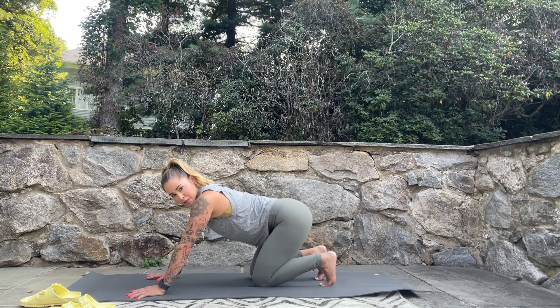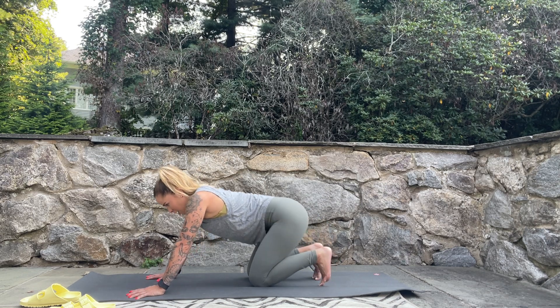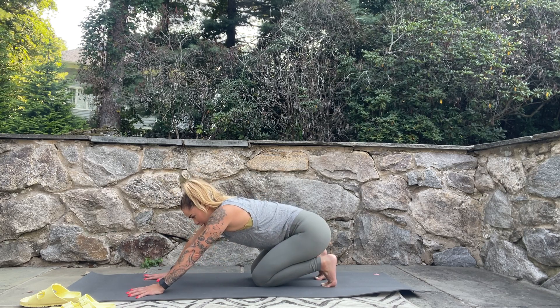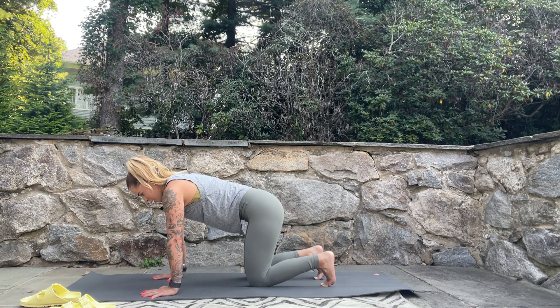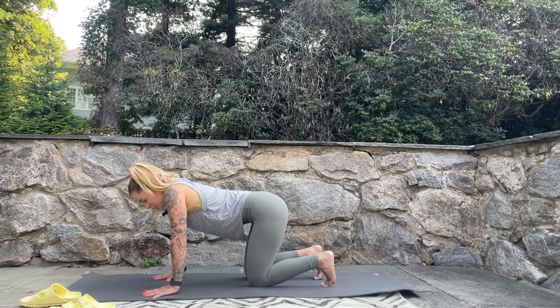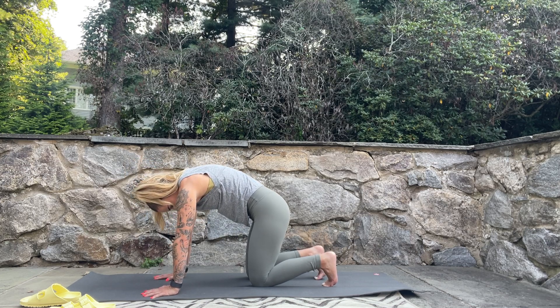Curl your toes, sit your hips back to your heels to get a nice stretch across the bottoms of the feet. See if you can get all five toes of each foot on the mat; if you can't, just reach back and help those toes meet the mat. As you breathe in, come back to center, shoulders over wrists, push the ground away so you come up out of the shoulders — you're not sinking into them.